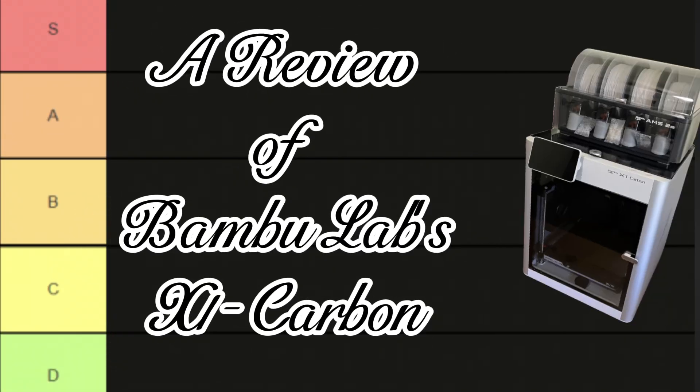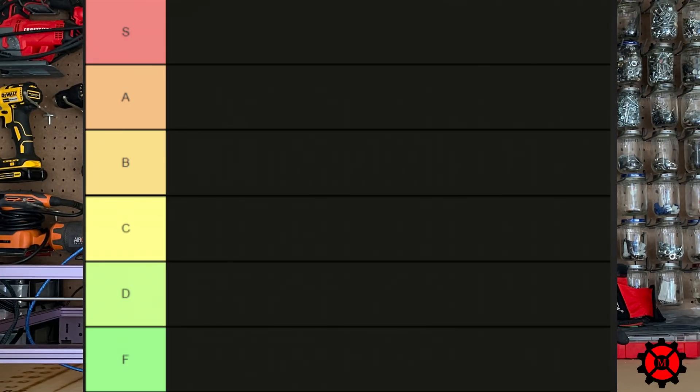And now, a review of Bamboo Labs X1 Carbon with Mitchell. I've kept the audience in suspense long enough. How does the Bamboo Lab X1 Carbon rank up amongst the other printers you can buy? I had this fun idea to make official Imprint Manufacturing Rankings. The S tier is simply the best, and then you have the F tier — the heaping trash bin of failure which no man should ever waste their precious time and resources on. Let's start with the only printer that belongs in that trash bin — and that's, of course, the MODIX.